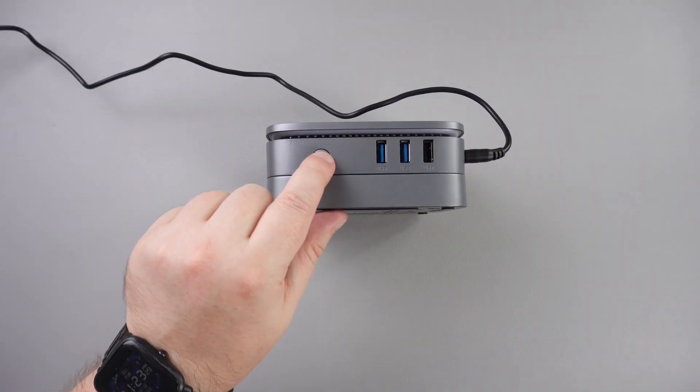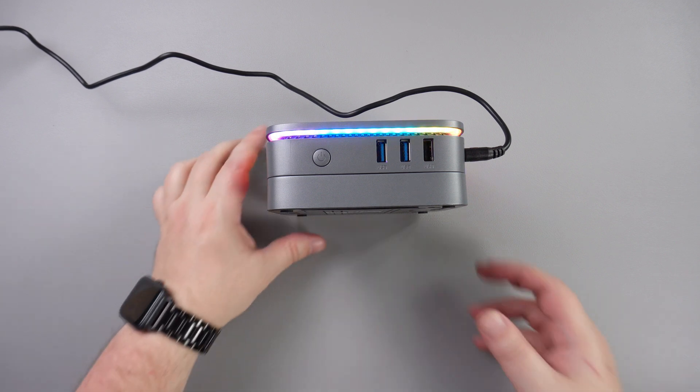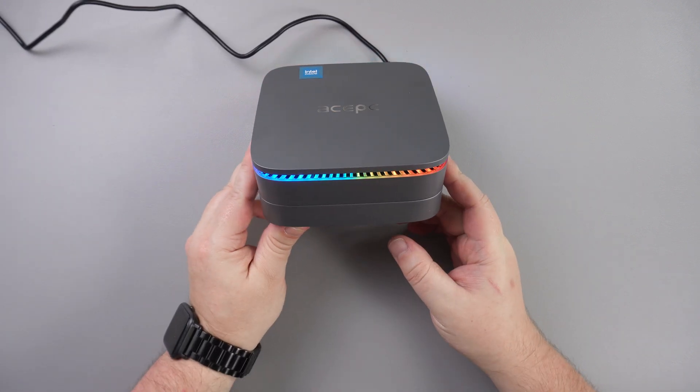When powered on, LED lighting shows around the top area of the mini PC. The lighting can be configured in the software and allows for different patterns of brightness, as well as switching it off if it is distracting.